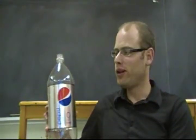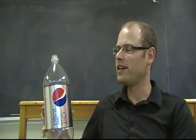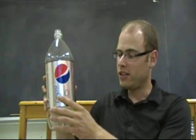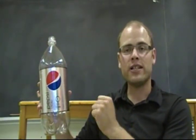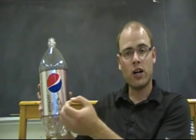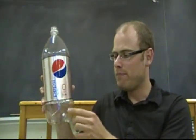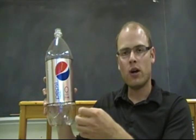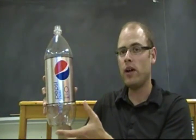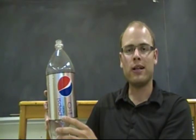Why did the pop explode outside of the bottle? That's a great question for your students — they'll likely come up with some very interesting and engaging explanations. What essentially happens is when the Mentos candy drops into the bottle, it sinks quickly, and as with the raisins in ginger ale, the carbon dioxide dissolved in the pop clings to the many imperfections on the candy's surface. All those bubbles expand rapidly at the bottom, and as they shoot up, they push the pop clear out of the bottle.